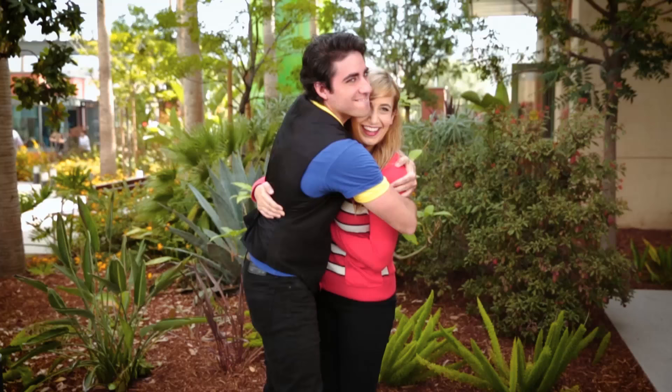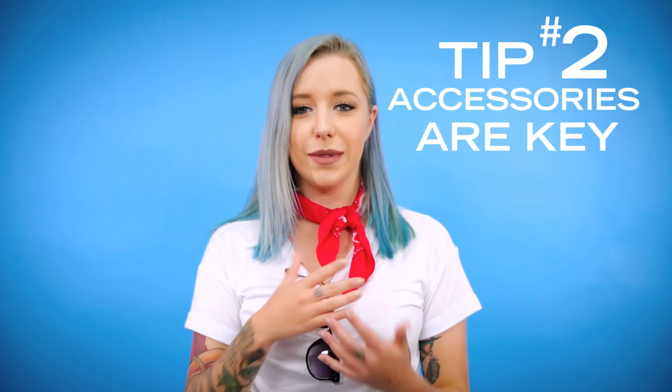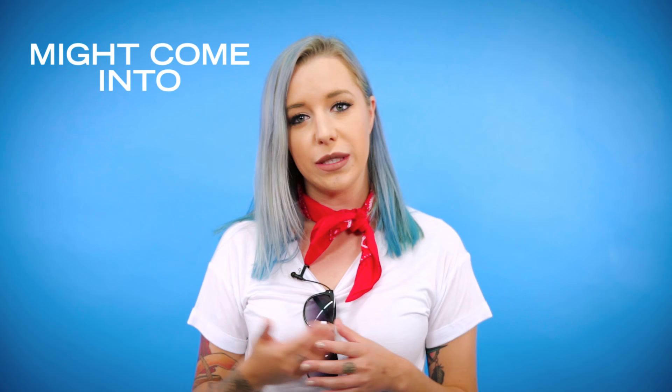The first tip is all about color palette. When you're building out a Disney Bound outfit, start with what colors the character wears and color block it as to where it falls on the character. When you're Disney Bounding, you're not wearing a costume and you don't have props. So I like to use items like a necklace, earrings, or a ring that might show off something the character might come into contact with or part of their storyline.